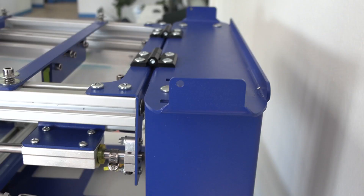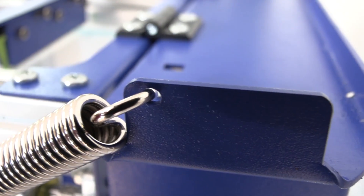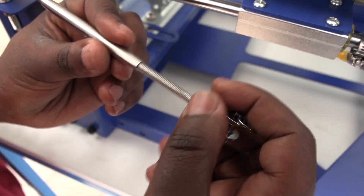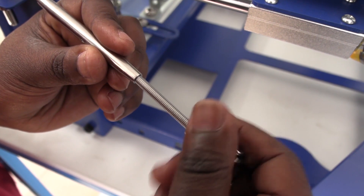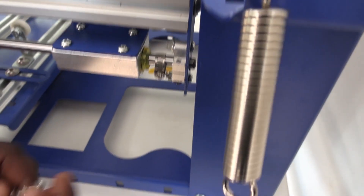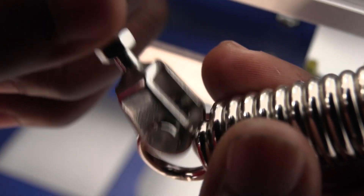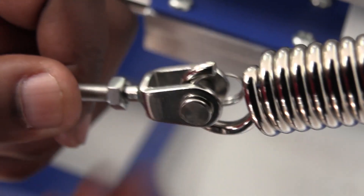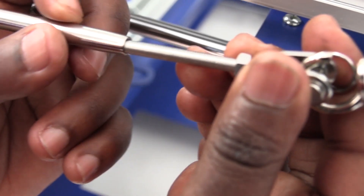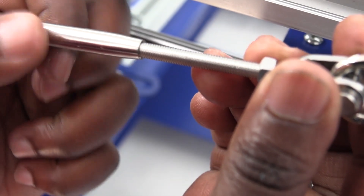Put one side of the tension spring through this eye on the side top of the machine. Then first unscrew the arm extension. Slip the other side of the tension spring onto the arm bracket, and re-screw the arm extension back into place. Now hand tighten the arm bracket.